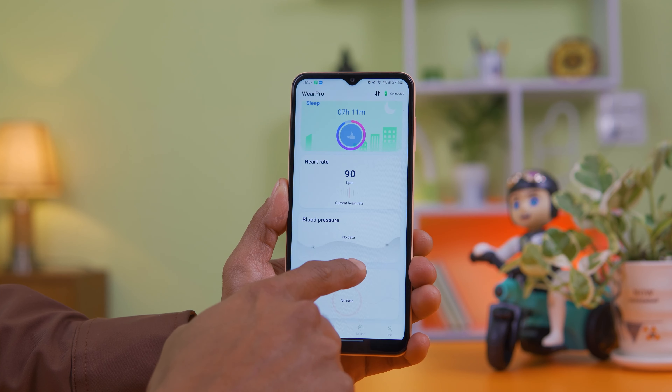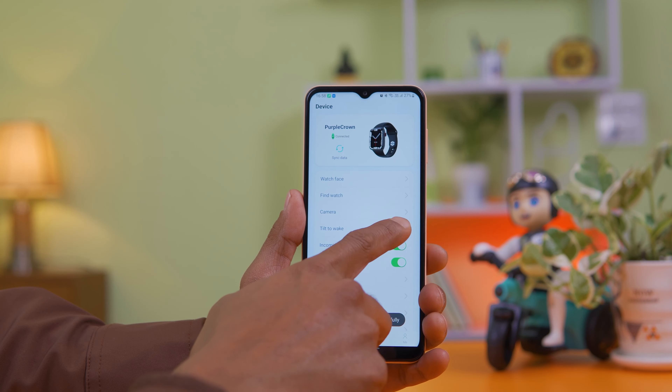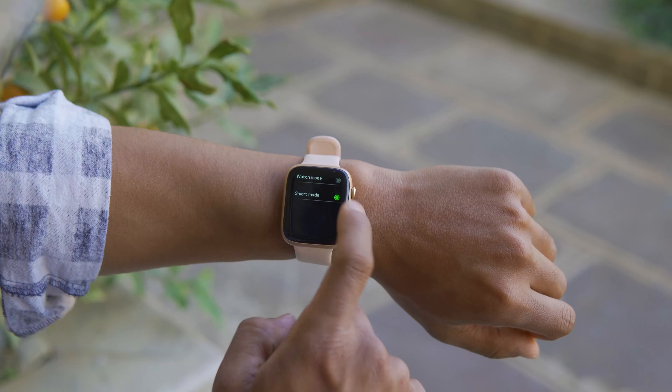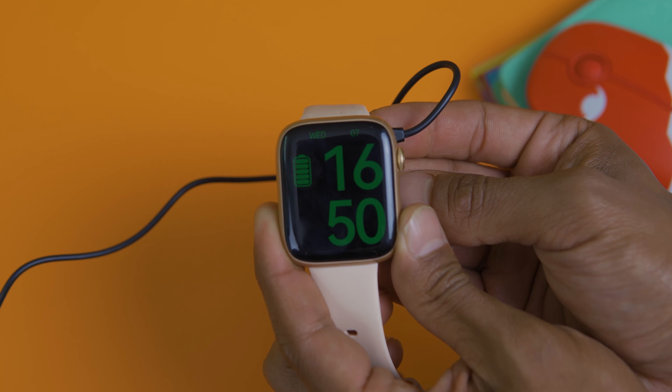The Wear Pro companion app lets you sync watch data including sleeping data, walking steps, and other metrics with visual representations. You can sync sleep intervals and extra information, and receive SMS and incoming call notifications. Auto heart rate monitoring frequency is also configurable. For battery, a full charge lasts about 6 days with always-on display off. Charging uses a magnetic Pogo pin connector and goes from 0 to 100% in about 1.5 hours.